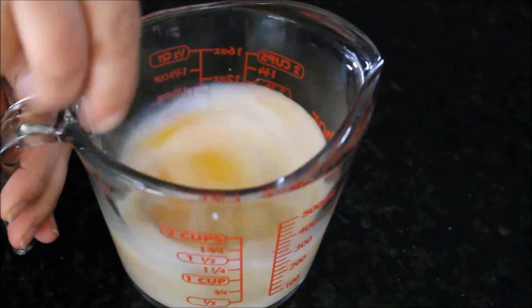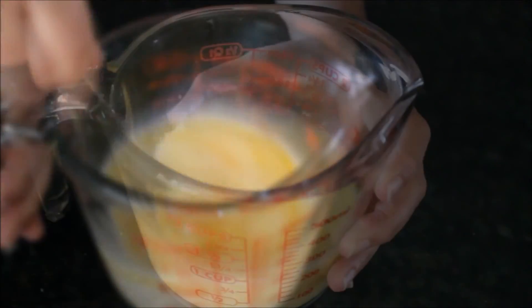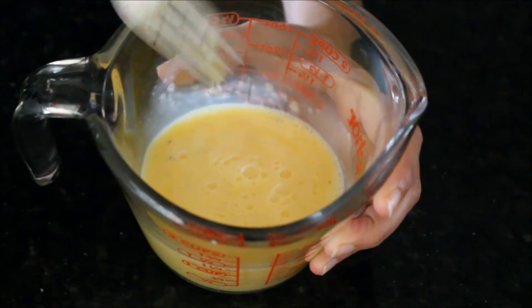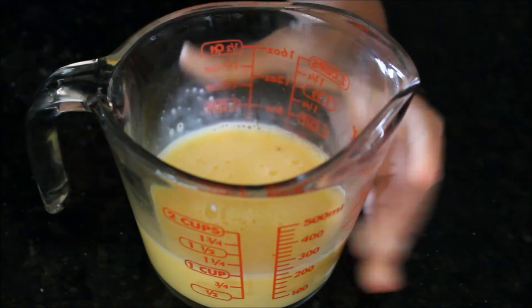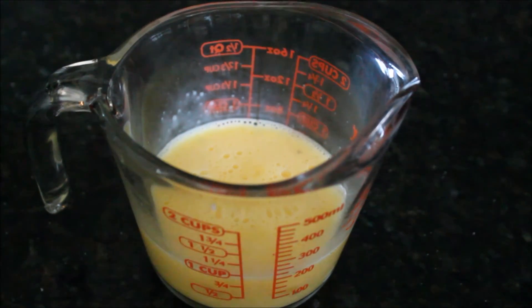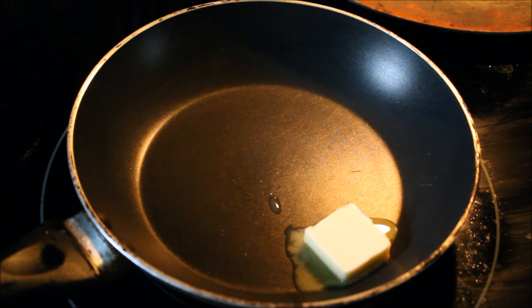You can use a hand blender, but a fork or whisk works just fine as well. You can use a mixing bowl, but I prefer to use this measuring jug because it's going to be easier to pour.